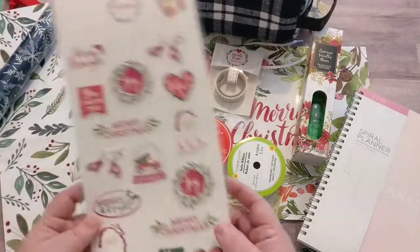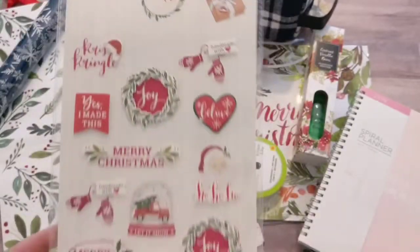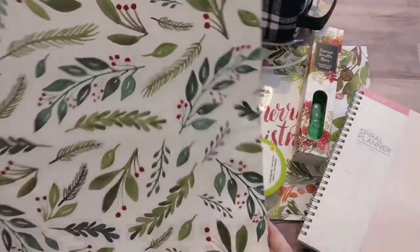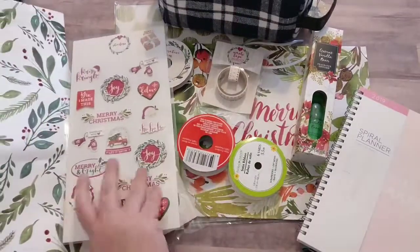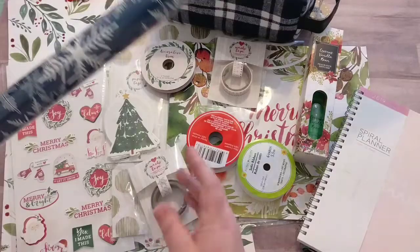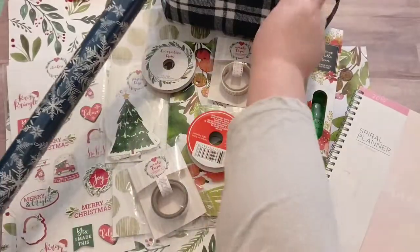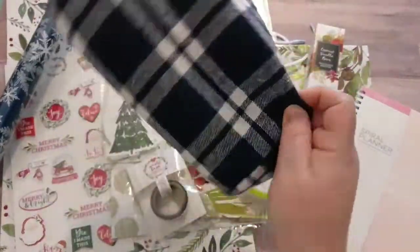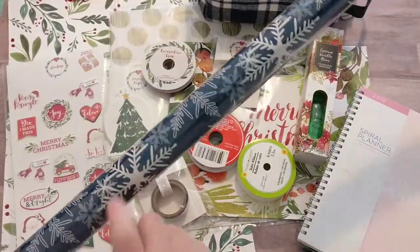I was inspired by this line that they did for the Target dollar spot this year. I really liked the watercolor leaves and evergreen, so I decided to go with that as my main theme. Along with that, I thought some navy blue would go really well. I have two options here — depending on how much money I've spent, I may or may not use this one, because it's a $3 item. I'll definitely be using this one, which was from the Dollar Tree.